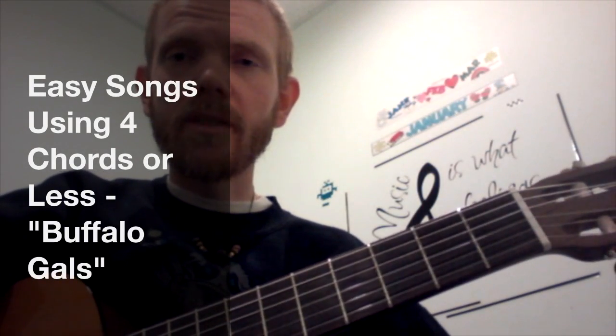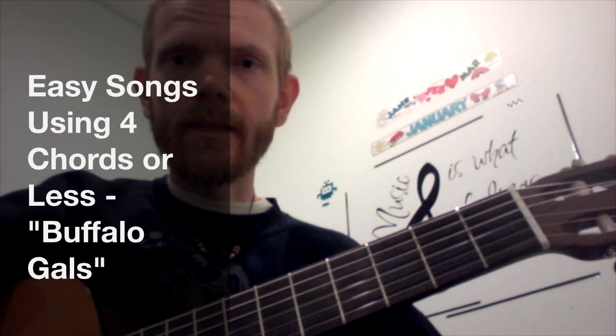Hey, what's up there? Welcome to Easy Songs using Four Chords or Less. I want to show you how to play Buffalo Gals.